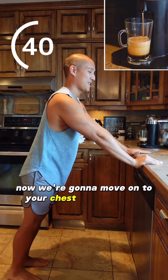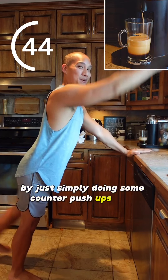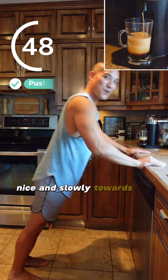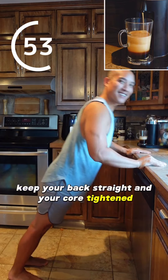Now we're gonna move on to your chest and shoulders by simply doing some counter push-ups. Okay, are you ready? Let's go! Bring your chest down nice and slowly towards the counter and then push yourself back up. Keep your back straight and your core tightened.